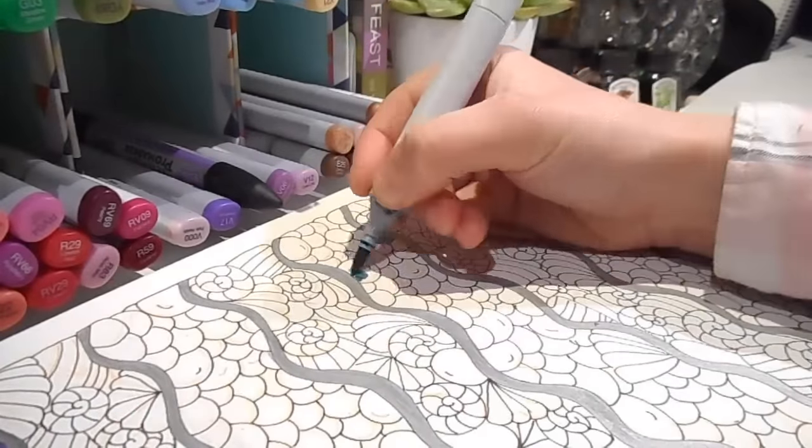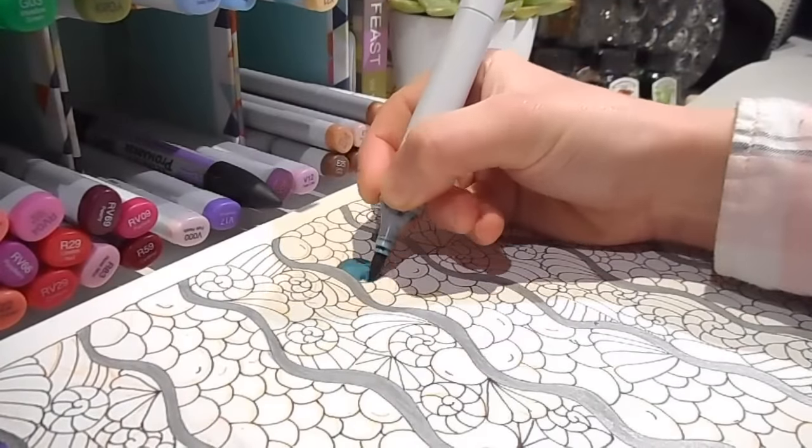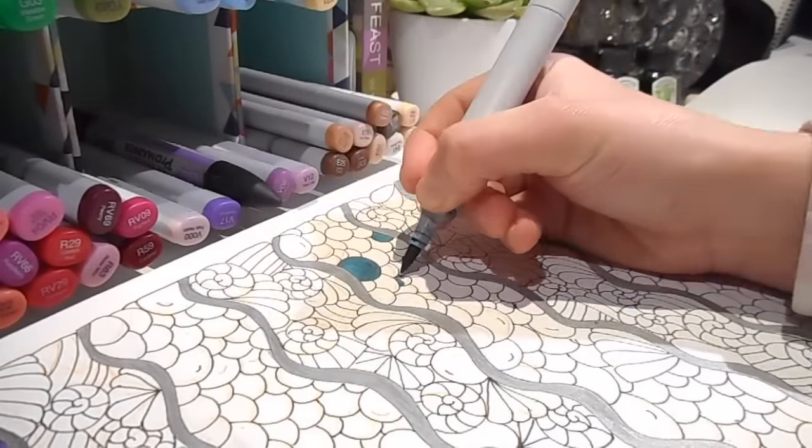Hi everyone and welcome back to another video. I hope you're all having a wonderful week. Today I'm sharing some of my favourite colouring tips.